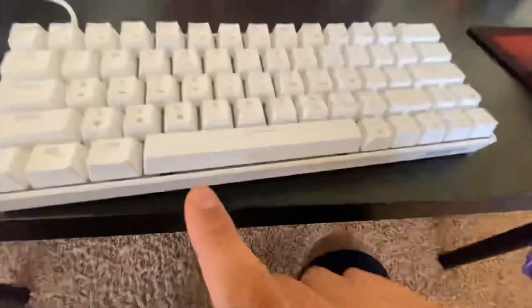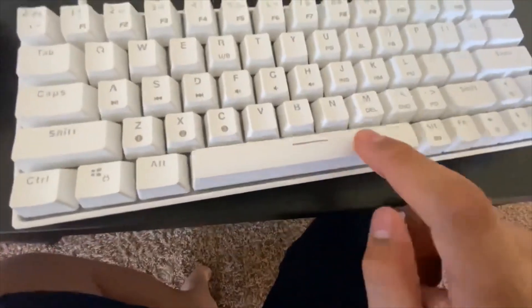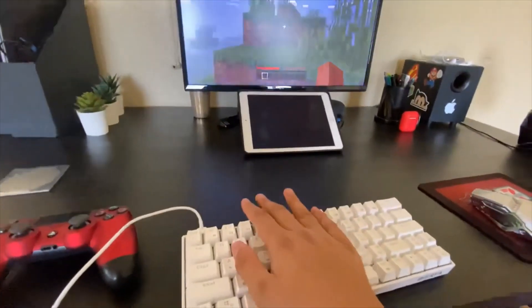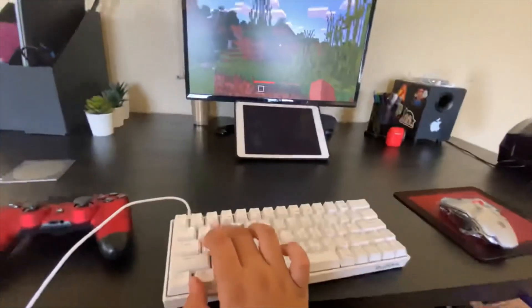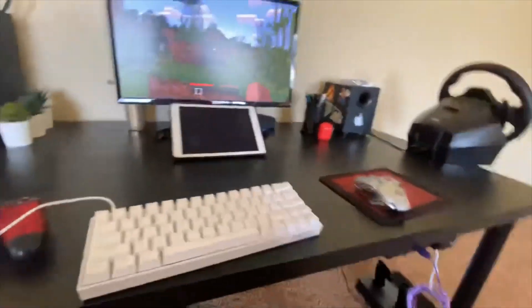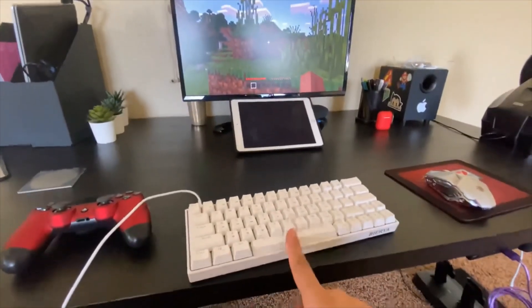I'll be showing you how to do it — this is the one with the line, as you can see. See, I'm holding the W key and I'm not moving at all, so I'm going to be showing you how to fix this problem.